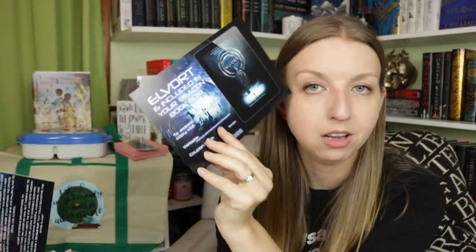It looks like we have two ebook downloads as well. One is for Magnablade — available in hardcover, paperback, and merch at magnablade.com — it's sci-fi, set in the year 2311, with instructions to claim your ebook download on the back. The other is for Elvort, also included in your Beacon Book Box with a code and website. That one's also giving me sci-fi vibes from the cover.